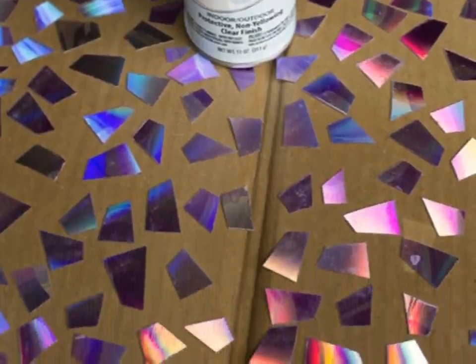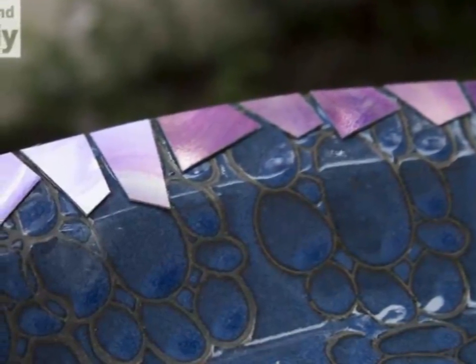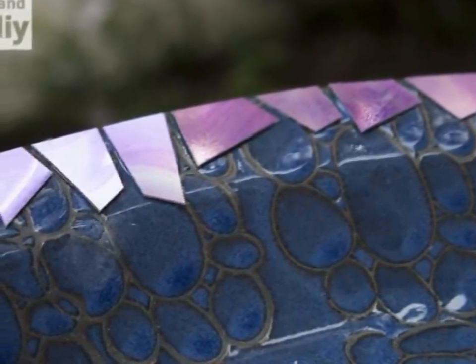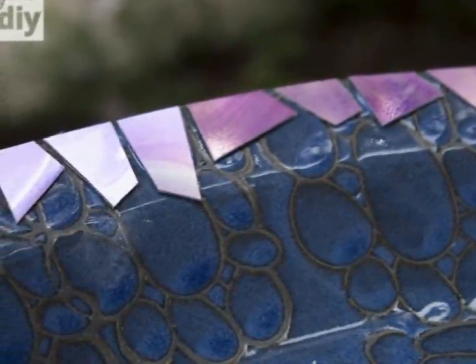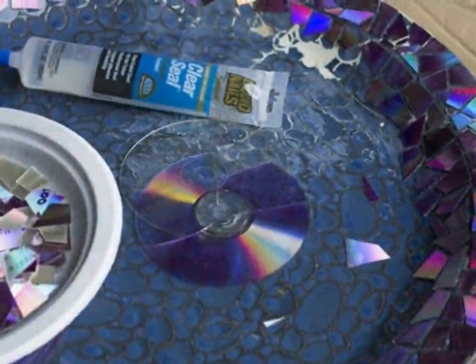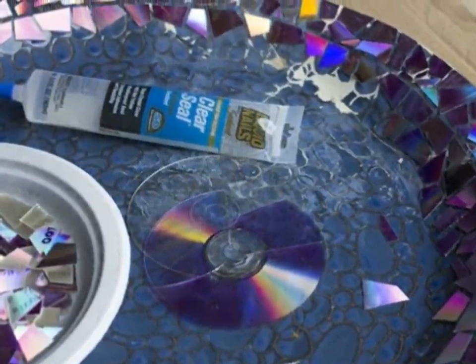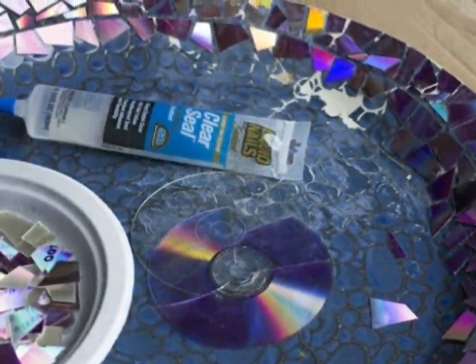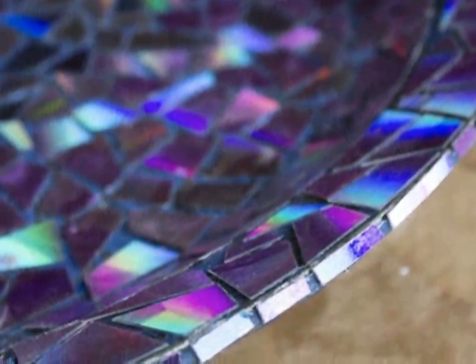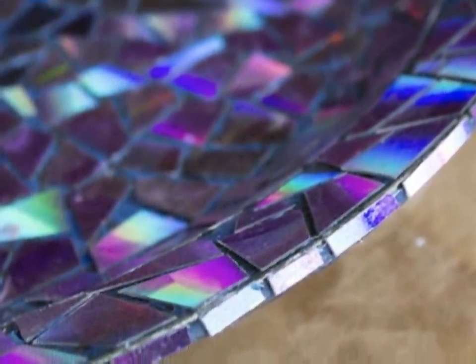Once she figured out a basic system, it was easy to cut each of the pieces into the shape she was looking for. These little fragments were going to look so great placed on the bird bath. To protect the bright colors of the disc pieces, Debbie sprayed them with a clear top coat that would prevent damage from the elements and keep each of them sparkling in the light. Debbie then began placing the pieces on the edge of the feeder to see if she liked the result. When being creative, it's best to plan out your next steps before committing — that way you can test a variety of options without making any mistakes when you're finally ready to complete the project.